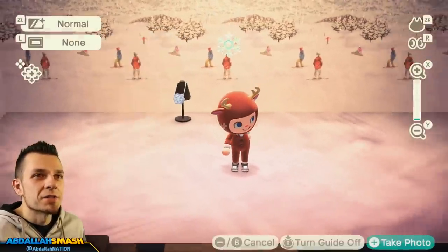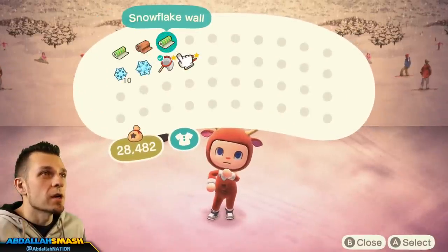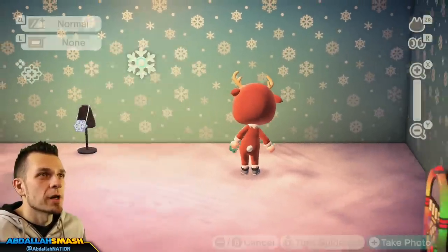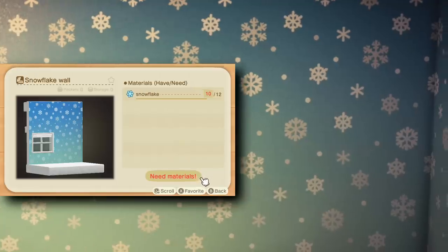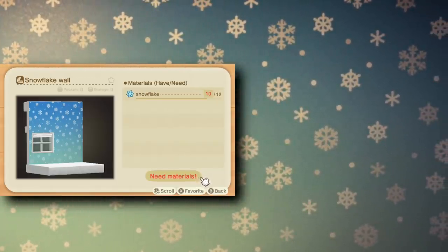Last but not least is the snowflake wall. This one's really cute — it's a generic wall where the snowflakes are all sorts of shapes and colors with a nice fade coloration. If you wanted a generic wall for maybe a kid's room or any other room, the snowflake wall is a great choice.